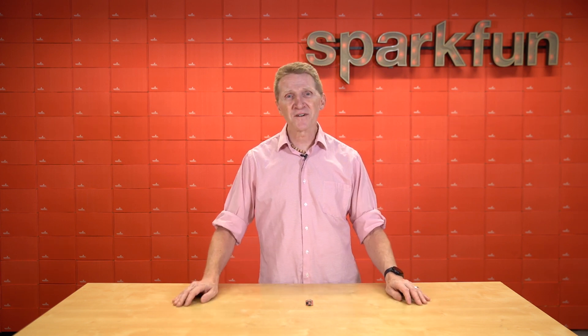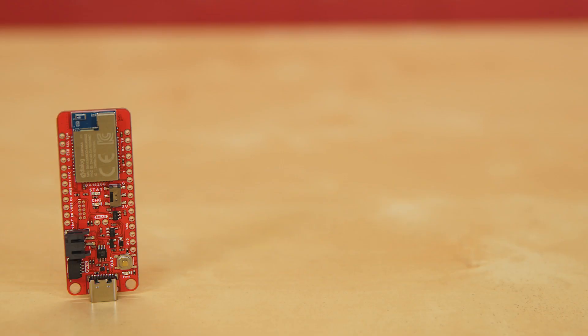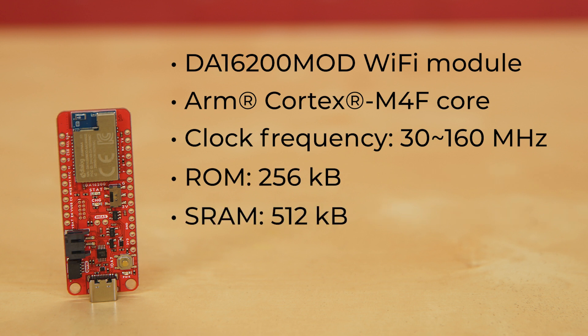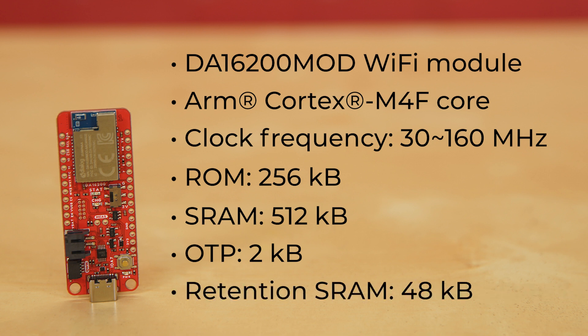Well, then look no further than the new SparkFun Thing Plus DA16200. At the heart of this board is the DA16200 MOD Wi-Fi module, running an ARM Cortex M4F Core with clock frequency of 30 to 160 MHz, with 256 KB of ROM, 512 KB of SRAM, 2 KB of OTP, and 48 KB of retention SRAM.